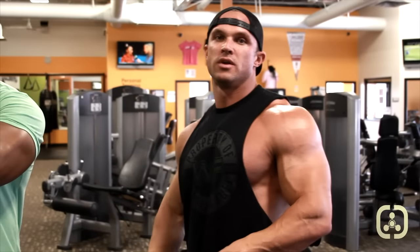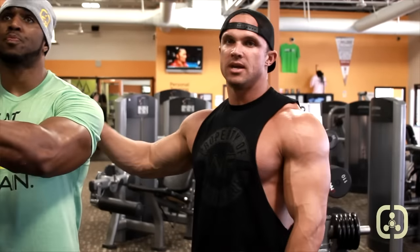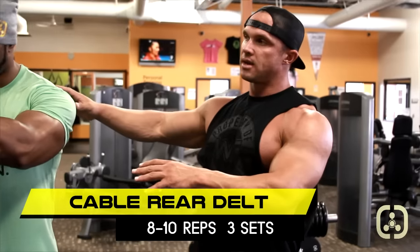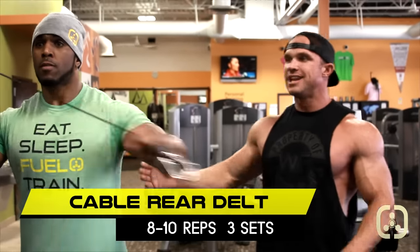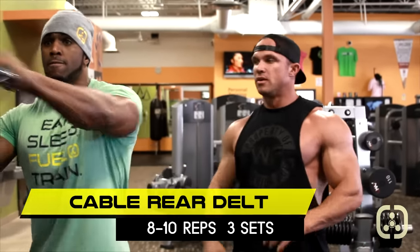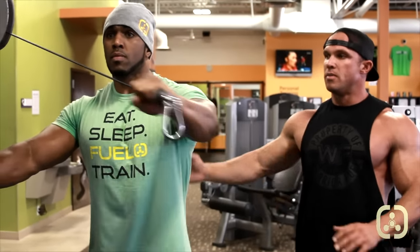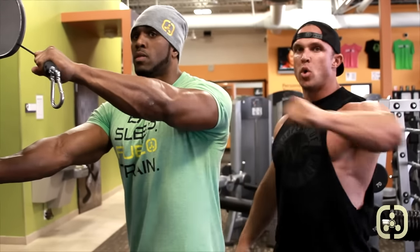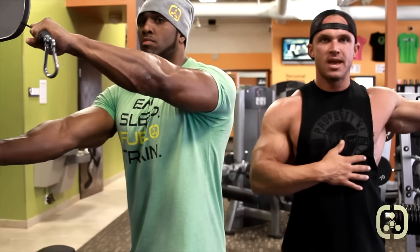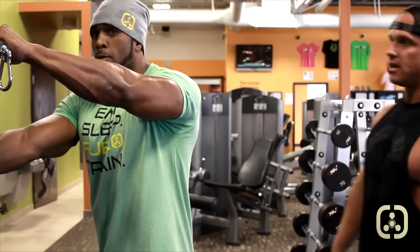It's the little tricks with shoulders that mean the most. One thing you see a lot of people do when doing a cable rear delt is everybody stands facing the direction of the cable. But what we want to do is turn slightly towards it so we get a pulling movement — not this, but this. And that's what isolates that rear delt.